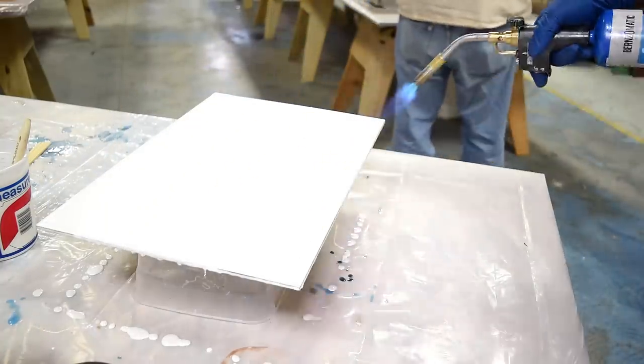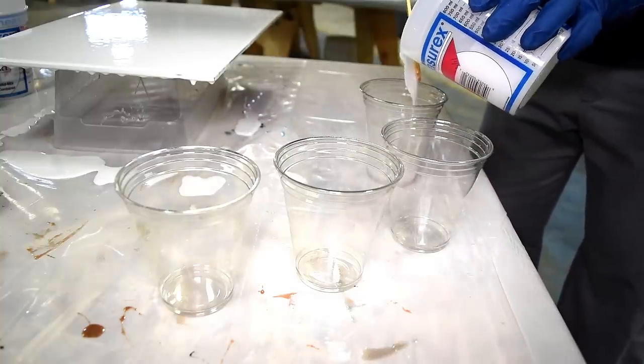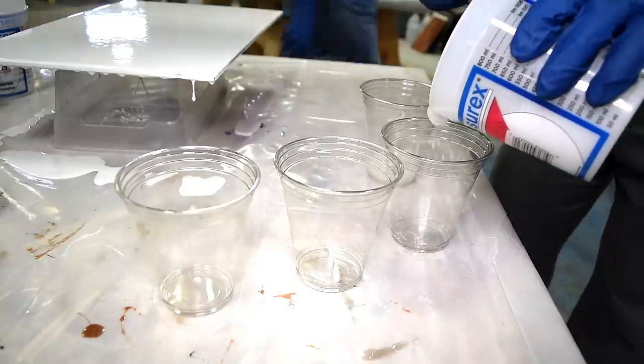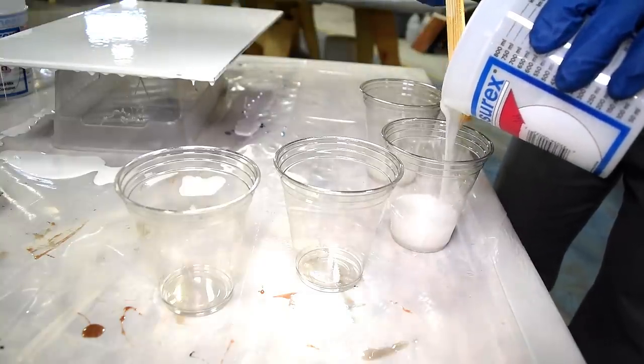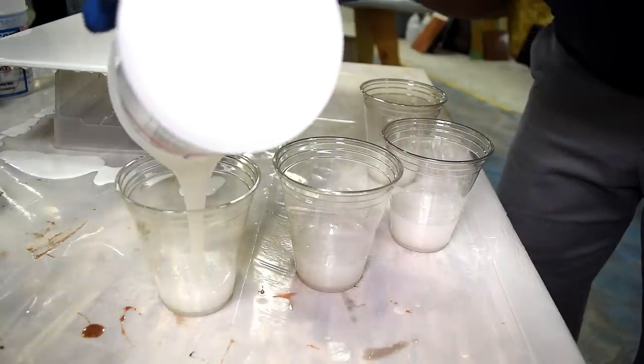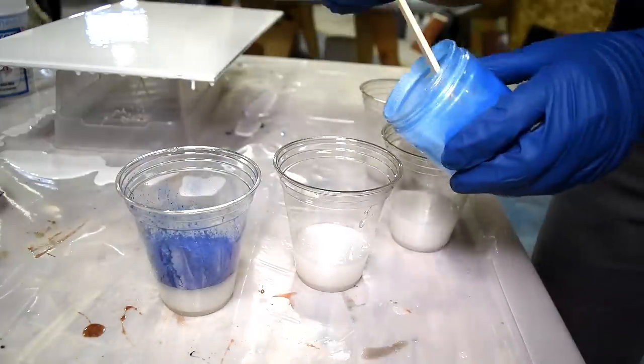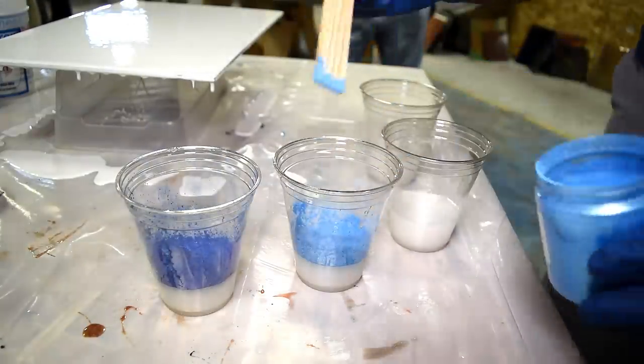With the base laid down, I'm going to mix some color following the same steps as before. I made another 12-ounce epoxy mix, then poured about three ounces of that into each cup. I'll then add my color and mix that for an additional four minutes. You only need a little bit of color, but I got a little heavy with it there.